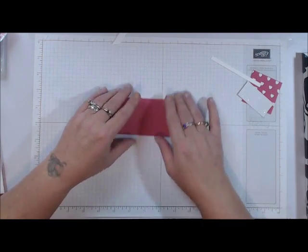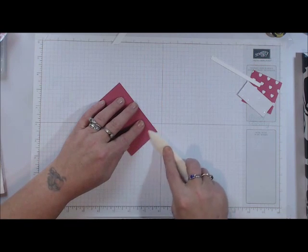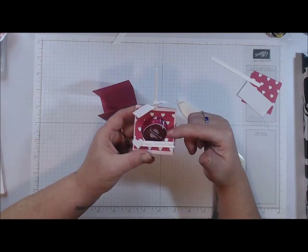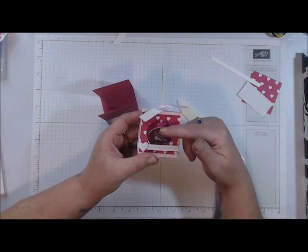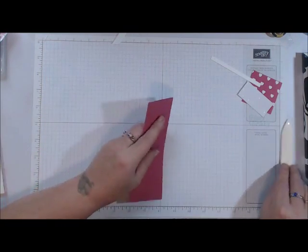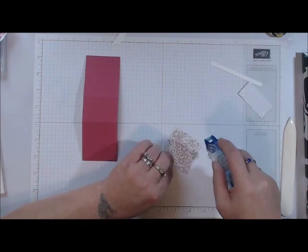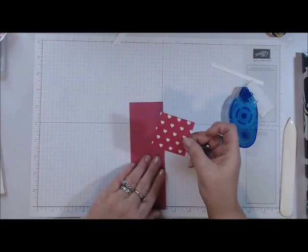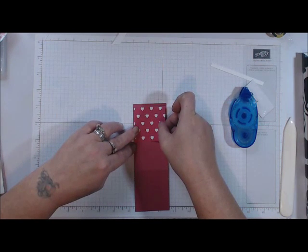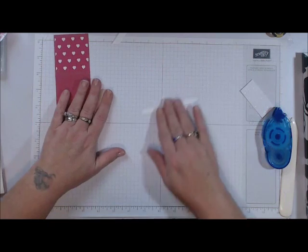So again, all you're going to do is score at two and a half and four inches, then take your bone folder and fold on those lines, giving them a really good crease. We're also going to be using our Circle Framelits to cut out a circle so the little heart-shaped lollipop can be seen through it. First, I'm going to adhere my Designer Series Paper right to the front of the project, leaving even space on the top and bottom.